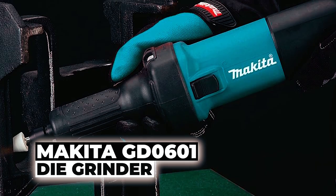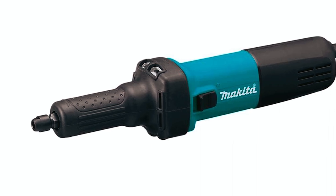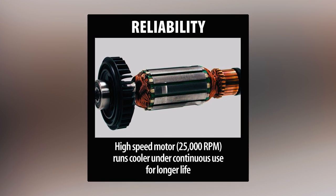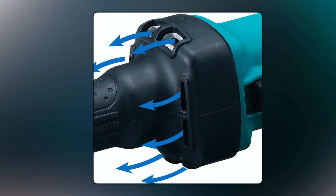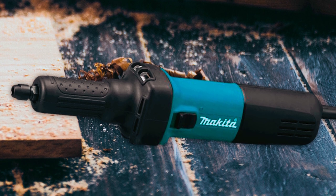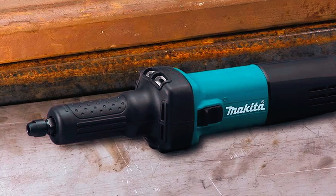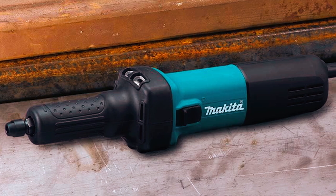The Makita GD0601 Die Grinder is a powerful and versatile tool designed to handle the most challenging applications. Its powerful 3.5-ampere motor operates at an impressive 25,000 RPM for fast grinding. Despite its power, it maintains a lower noise level of 73 decibels for a comfortable working environment. The small-diameter barrel grip ensures added comfort during extended use, and the directional airflow vents direct the tool's air output away from the user's face, improving safety and visibility. The round-shaped collet nut prevents damage and scratches to the workpiece, ensuring a smooth and precise grinding experience.